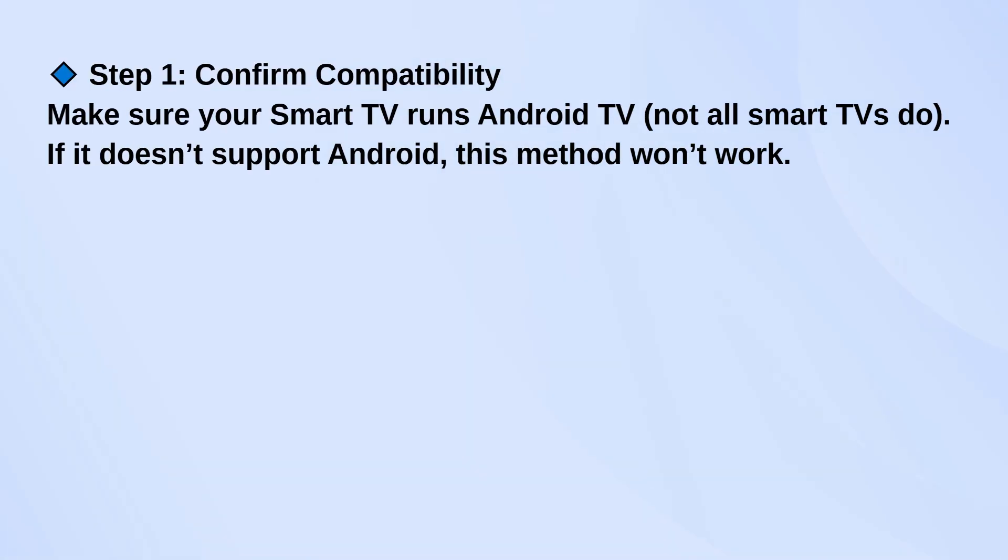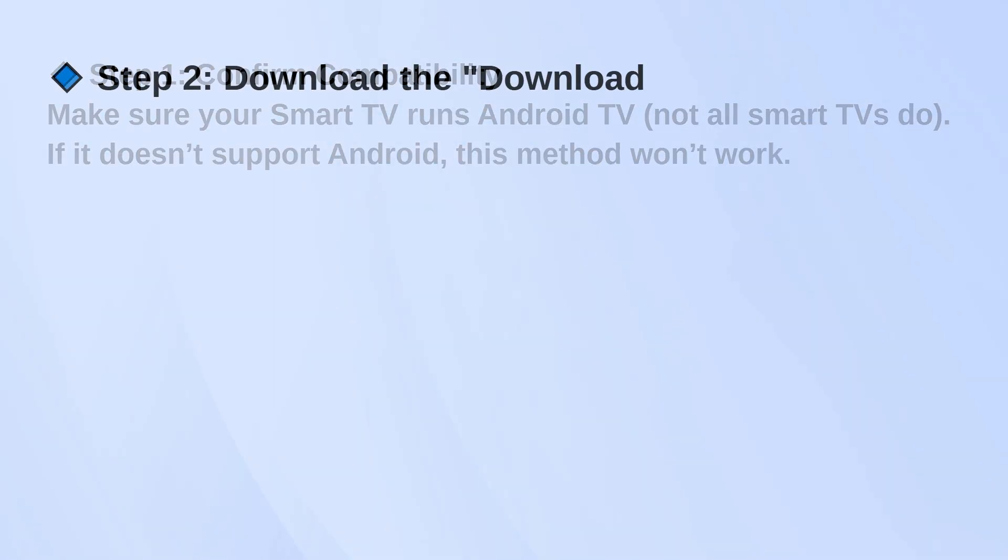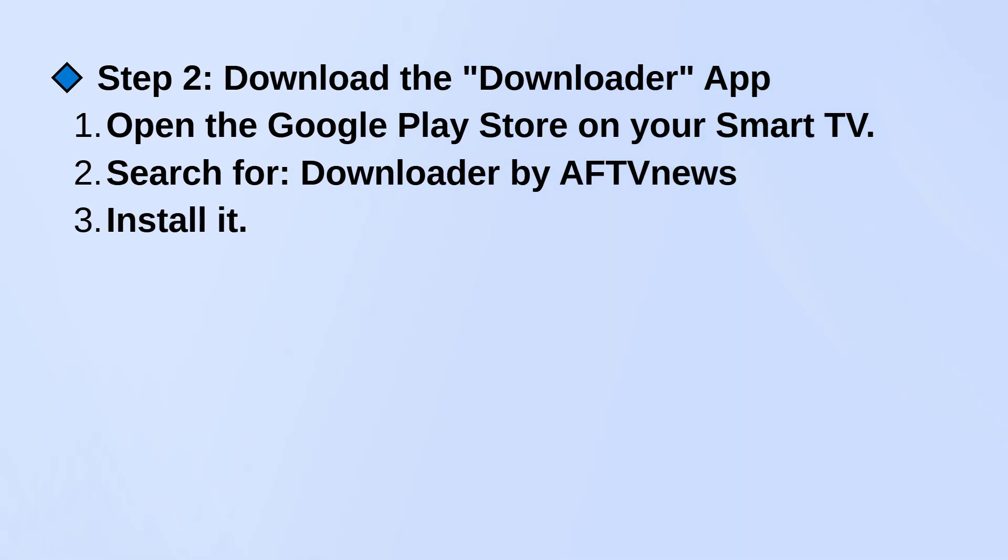If it doesn't, unfortunately, you won't be able to install the app this way. Next, go to the Google Play Store on your TV and search for an app called Downloader by AFT News. Go ahead and install that.